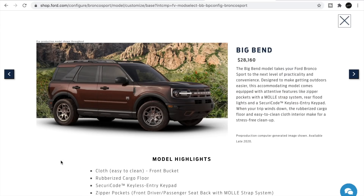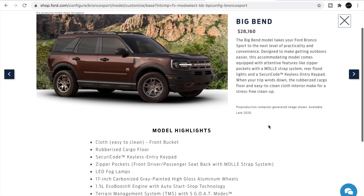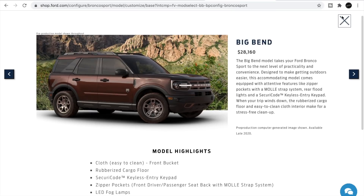The Big Bend is designed with getting outdoors in mind — it comes equipped with features like zipper pockets with molle strap system, rear fold lights, and a secure-code keyless entry keypad. When your trip winds down, the rubber rest cargo floor and easy-to-clean cloth interior make cleanup stress-free.